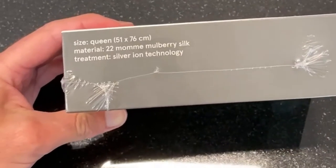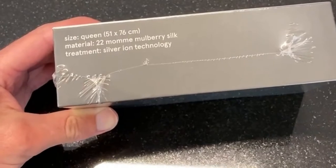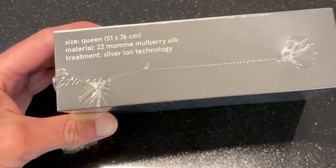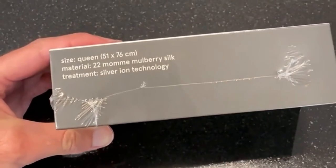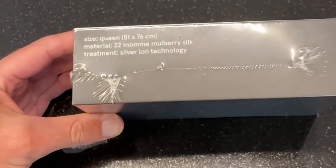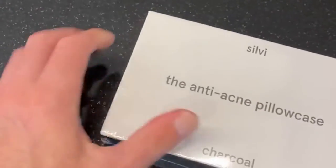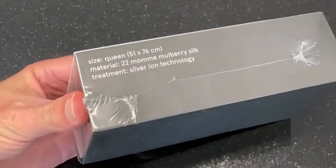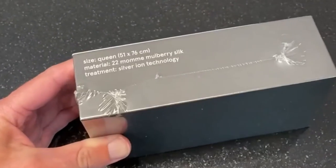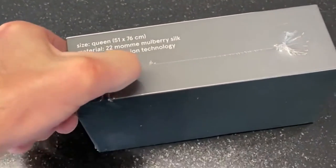I don't know what momme means but it's mulberry silk — silk from silkworms. Maybe they live on mulberry trees. And it's an anti-acne pillowcase, treated with silver ions which acne-causing bacteria doesn't like.